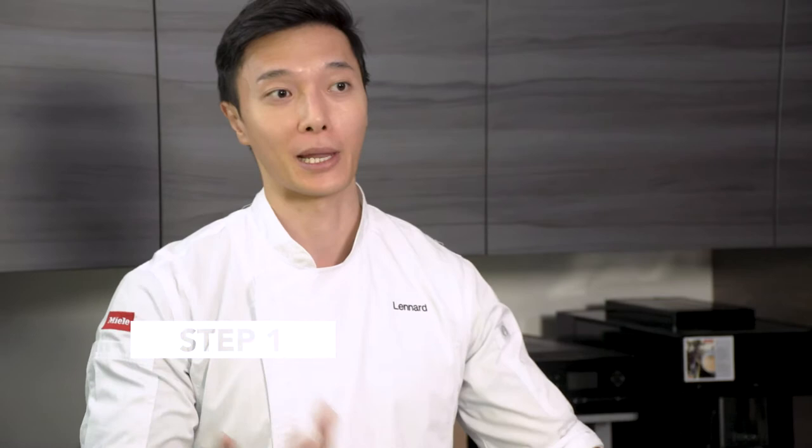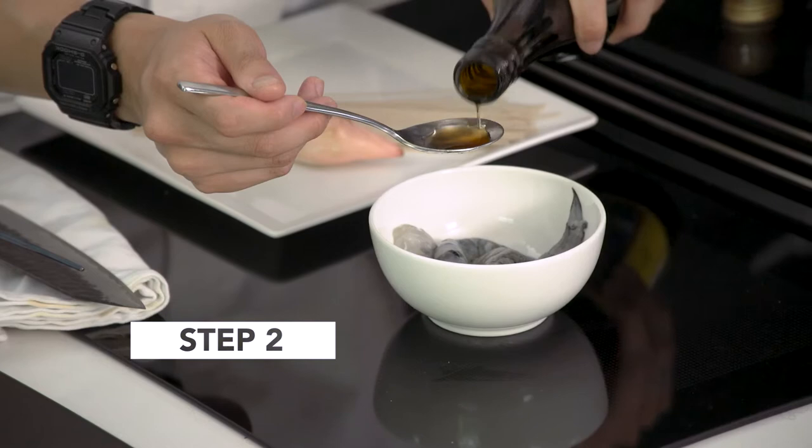The first step is to make the tomato water, which I've already done. What you need to do is basically blend tomatoes with a little bit of salt — the salt will help draw the moisture out of the tomatoes — and then run it through a cheesecloth, which strains out all the pulp and seeds, leaving you with this amazing clear tomato liquid.